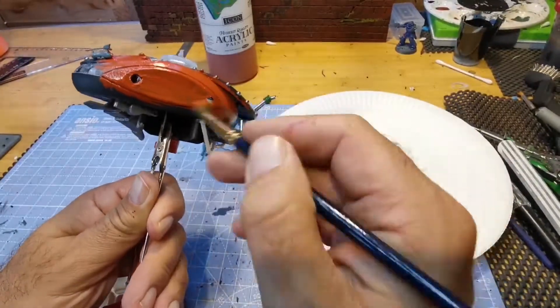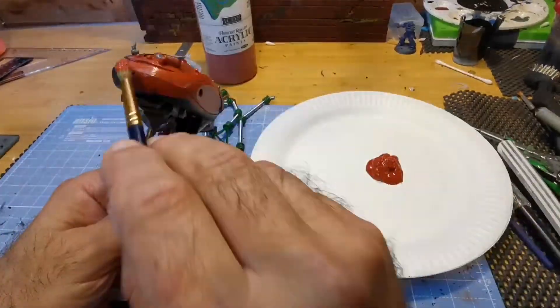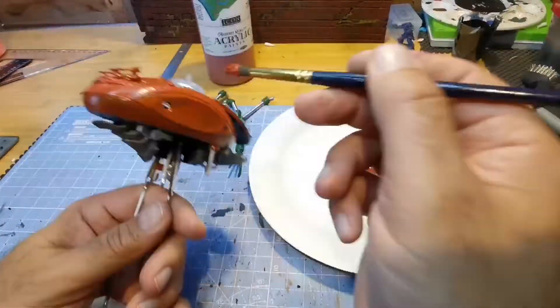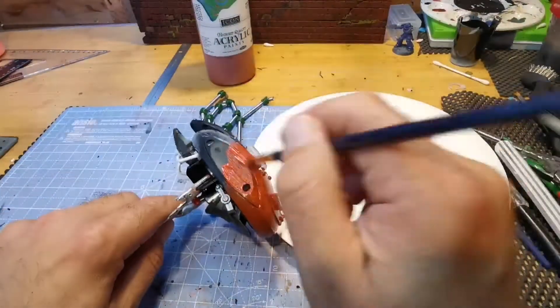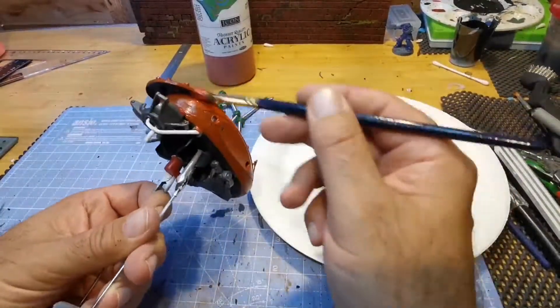I'll hold my hands up and say I am useless at painting. After watching Bill Making Stuff and Andy Mecca on how to paint rust, this way seems to be the easiest way. So I'll start off with a brown acrylic and just paint it all brown.